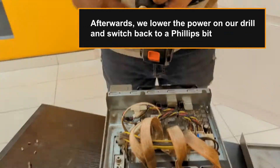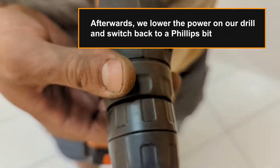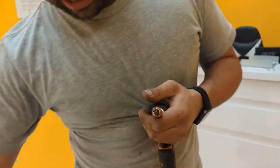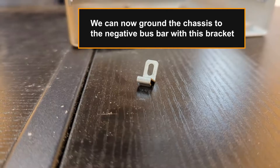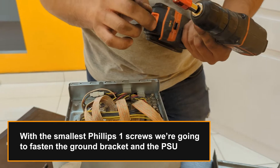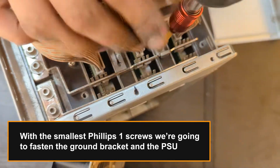Afterwards we lower the power on our drill and switch back to a Phillips bit. We can now ground the chassis to the negative busbar with this bracket. With the smallest Phillips 1 screws, we're going to fasten the ground bracket and the PSU.